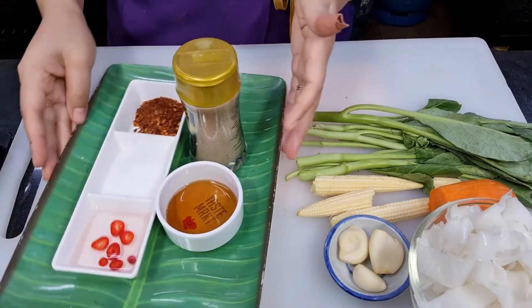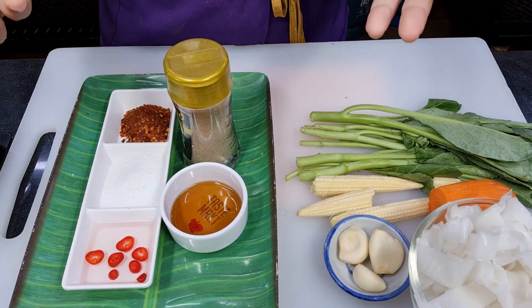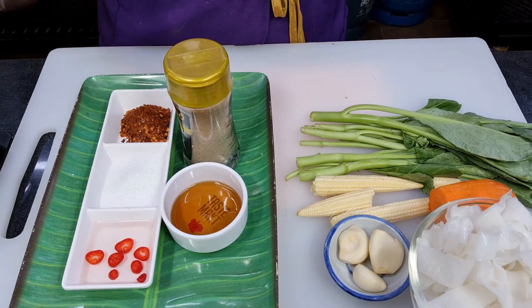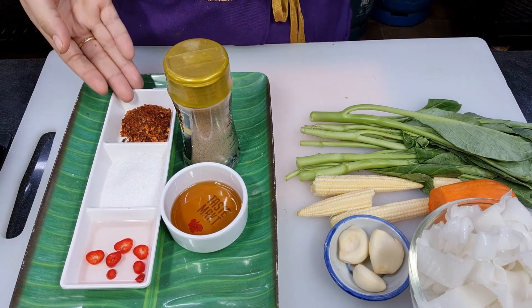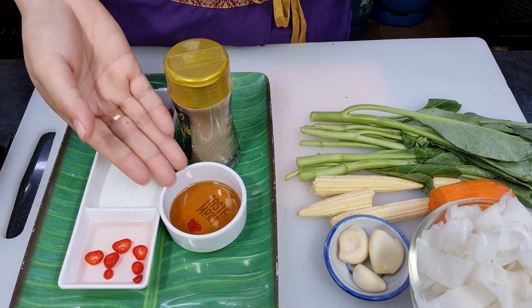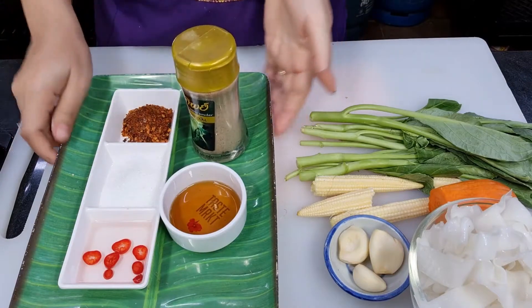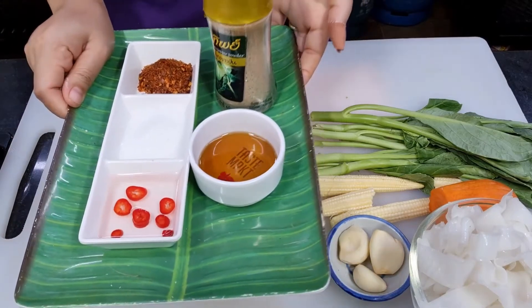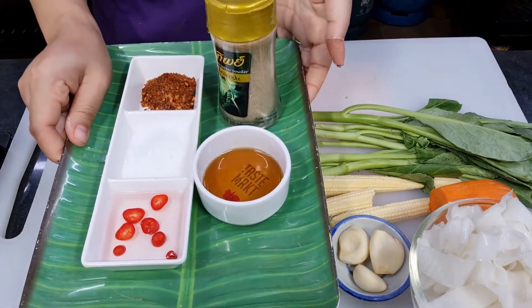When you go to a Thai restaurant and order rad naa, they will give you a condiment set: vinegar with chili, sugar, crushed red chilies, fish sauce, and white pepper powder. They serve this alongside noodle dishes like rad naa and pad see ew — always comes like this when you order.